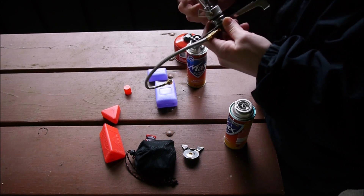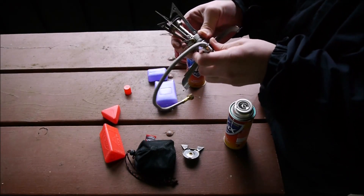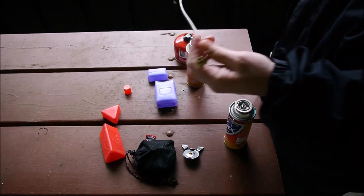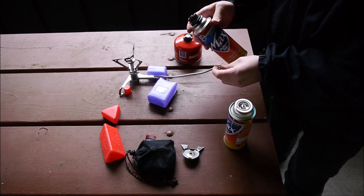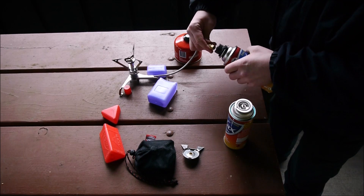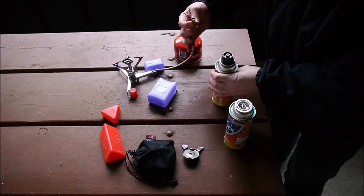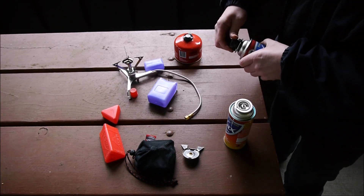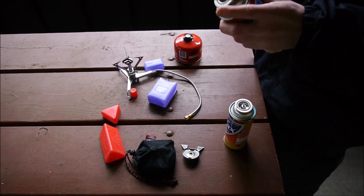There it goes — it was being stubborn. So you screw on your stove, and now I see this top here is threaded. I might actually need an adapter for this since there are no threads on the can.